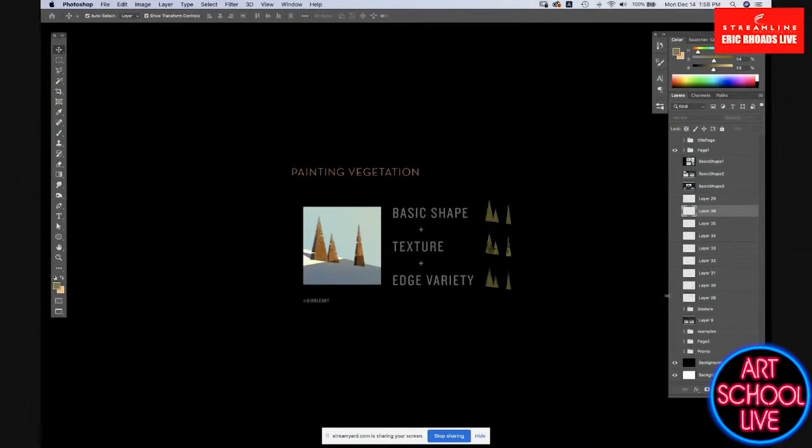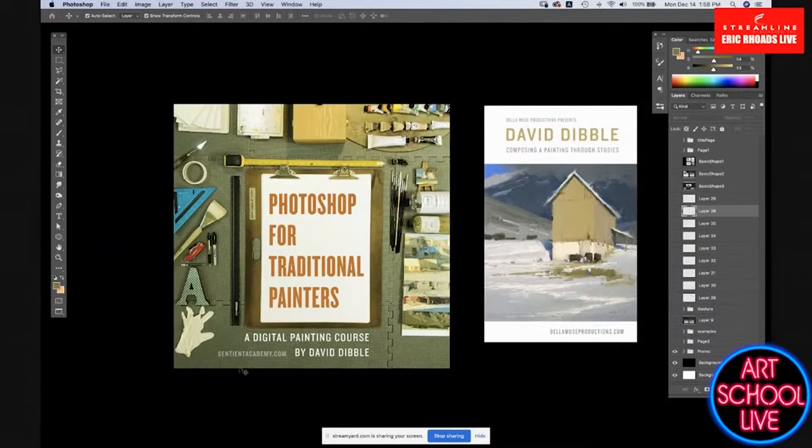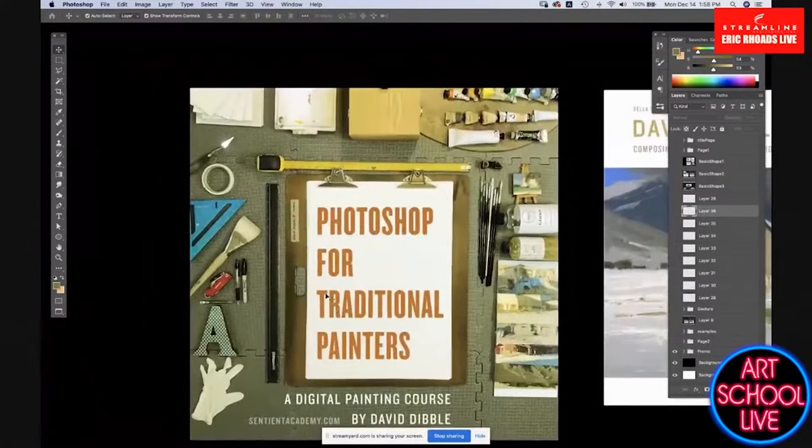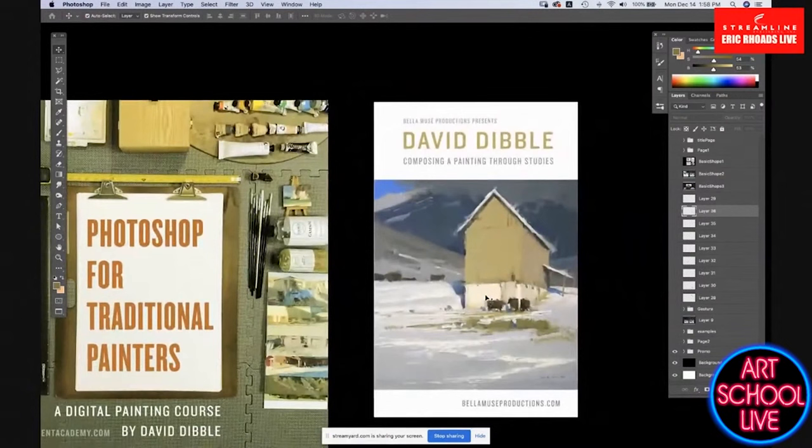Two things people might want to be aware of. Through ascensionacademy.com, I just released a Photoshop for Traditional Painters course — breaking down Photoshop for people who are traditionally painting and want to use it as a tool. You can do paintings and use them as painting reference over your photo reference. And through Bellamuse Productions, there's a DVD on composing through studies.